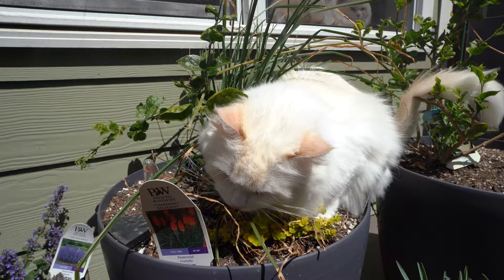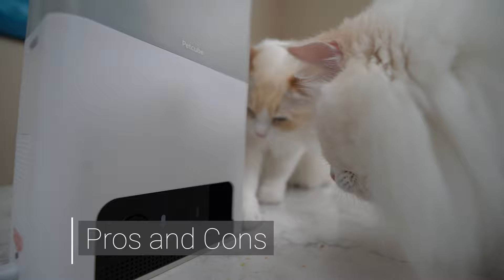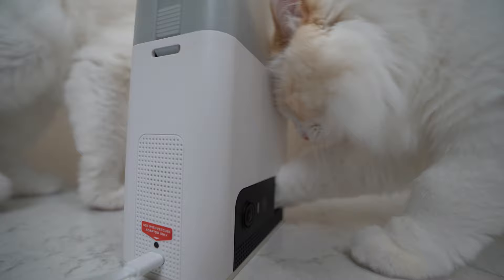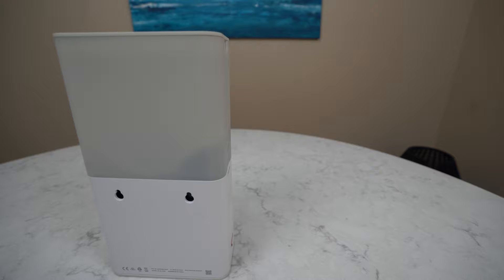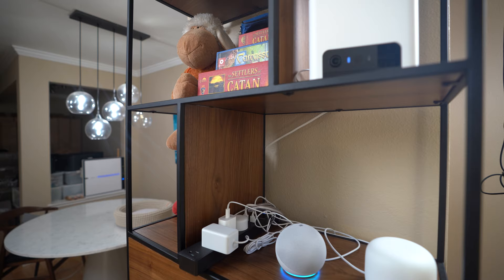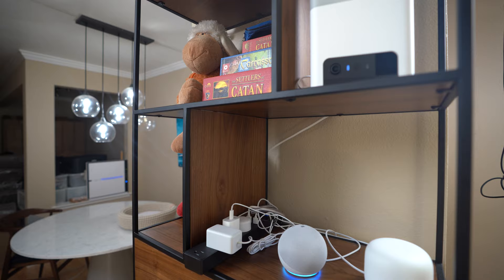One of the cons of the PetCube Bites 2 Lite is that it can be easily tipped over. Timo and Aria are crazy for treats and would try to knock the camera over. The company does provide a solution: you can mount the camera to a wall with the nail and anchor provided, or put the camera in a high place.